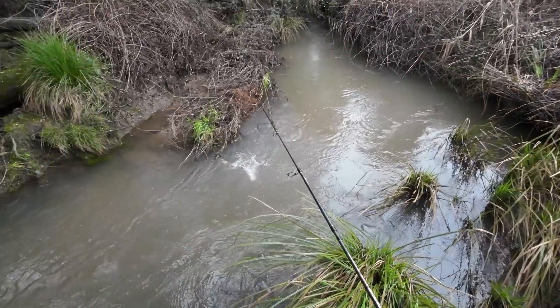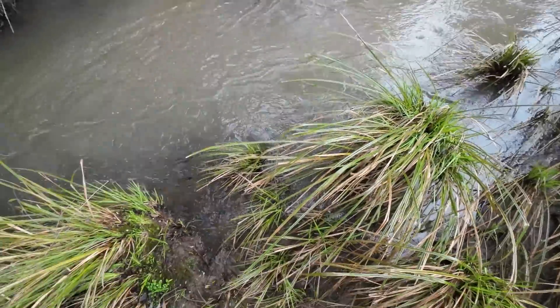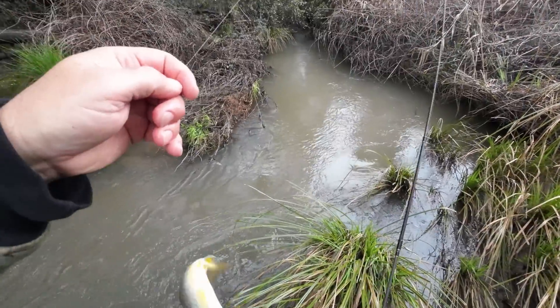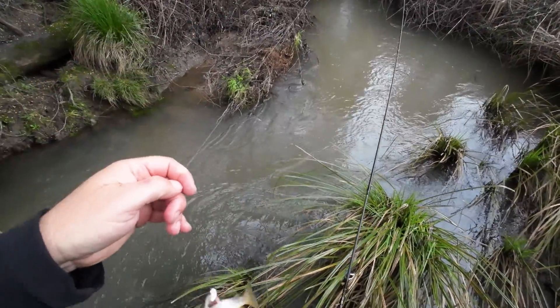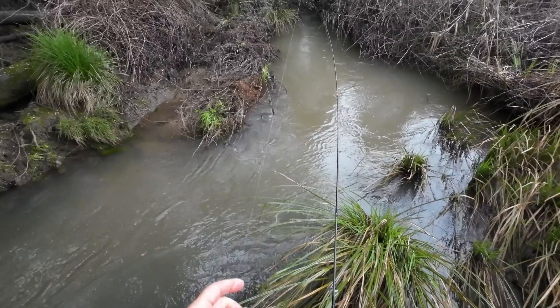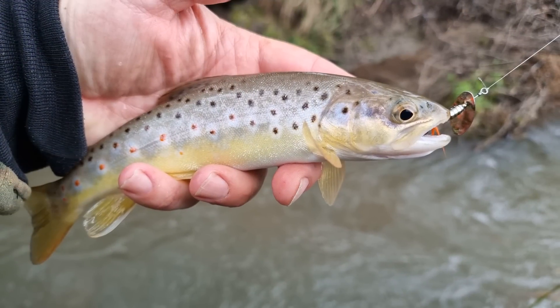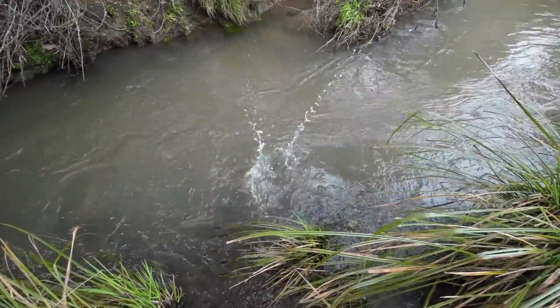Got him! Frightened me — wasn't expecting that. I got one on the little Domeki Goldwing Spinner just before I go home. You beauty! Lovely little trout. See you later, mate!